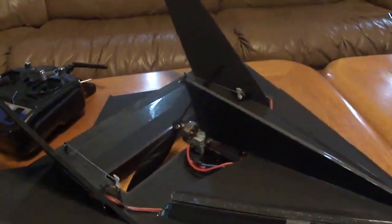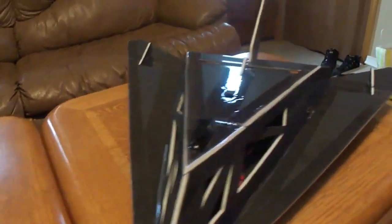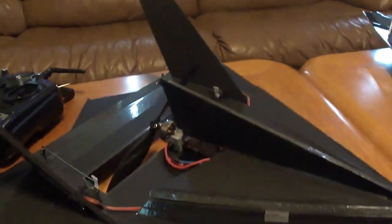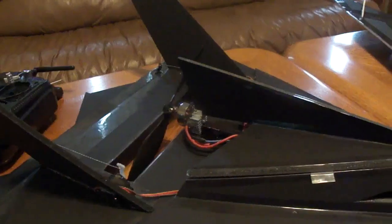What's up YouTube friends. I'm just going to show you my new stealth fighter I built here. There's the Stingray. I call this one the Death Star 2.